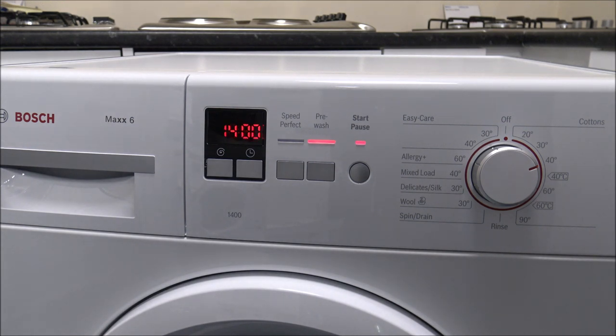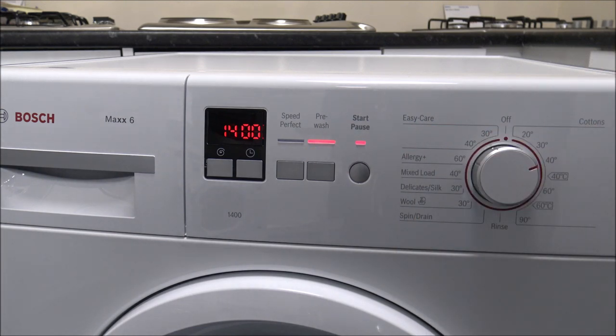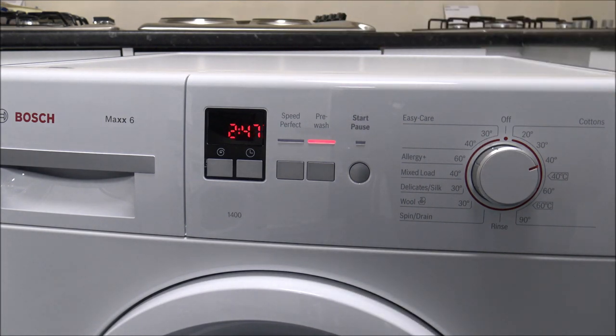These machines will actually adjust the time according to the wash load. That's a standard start time, but over the process of the wash it detects how much water is needed. Towards the end of the wash it will actually add extra rinses to get rid of all the suds if you've got too much detergent. So they're intelligent machines — if you're watching the time and it alters, that's the reason why, because it's monitoring the wash.